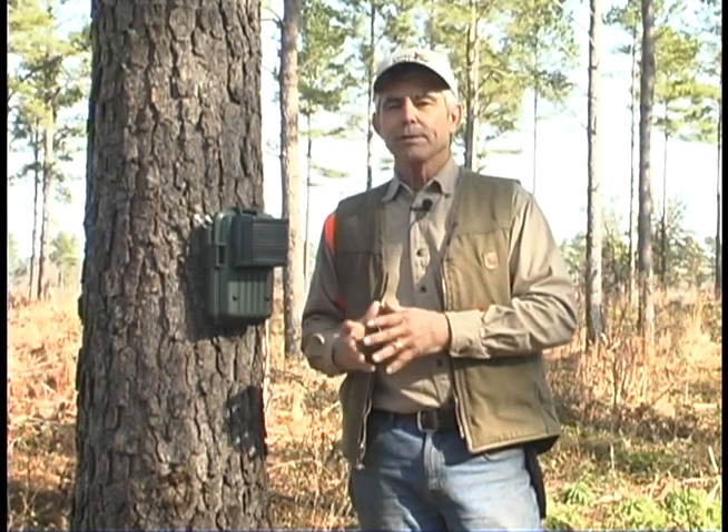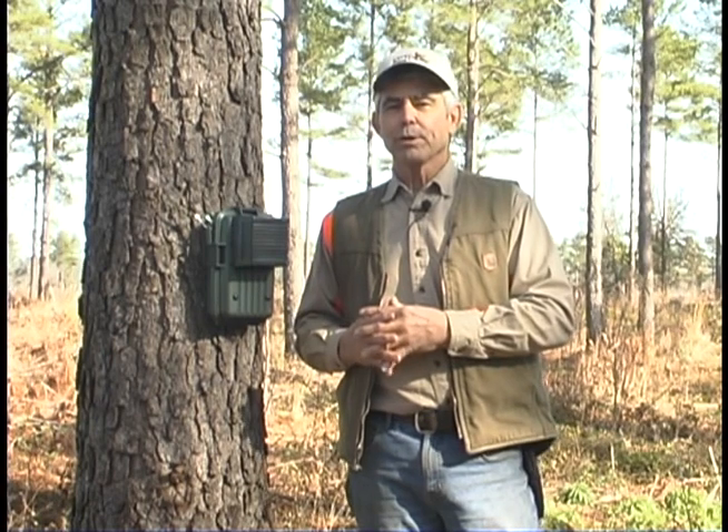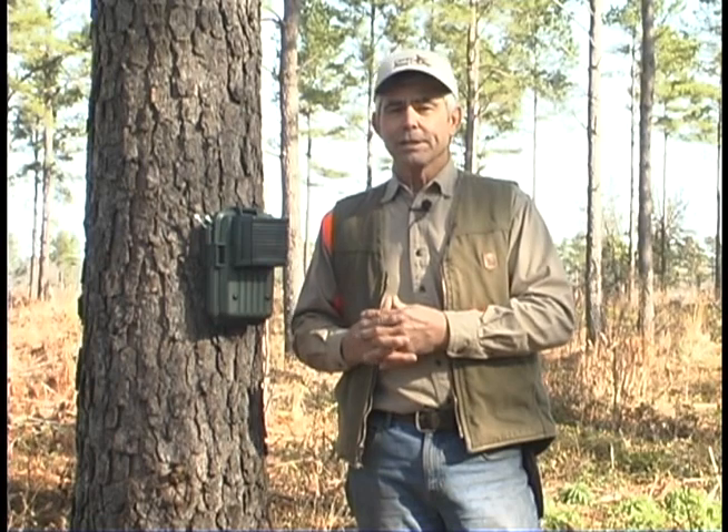That two-hour mode is really useful for early release projects. I use it for about two weeks in that mode, and then during the year when I get hunting pressure on my birds, or I want to add a few birds to the existing coveys, I may switch it back to the dusk and dawn mode or whatever I feel I need.